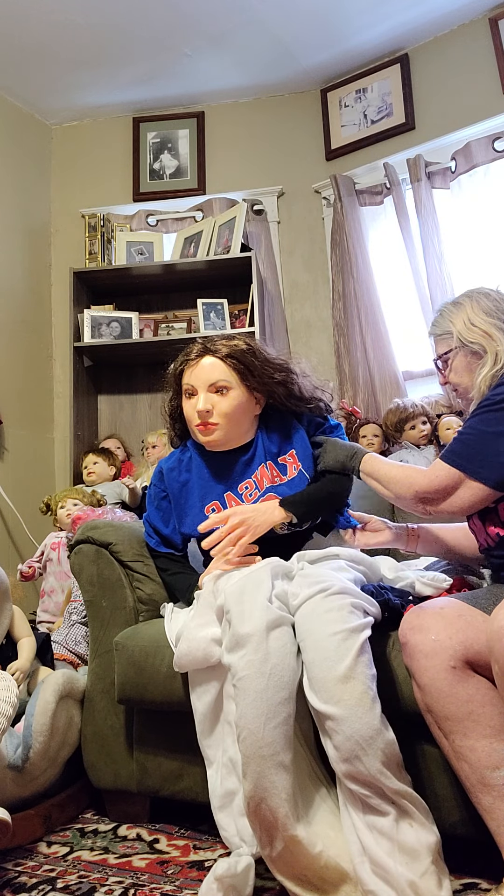I'm going to try to finish dressing her. I have other red, white, and blue clothing here for my babies. As you can see, I have dolls all the way around her — I have dolls everywhere in my house. I'm sorry if I get in the way of you seeing her, but I'm trying to do this without having everything in the way, moving some of these little dolls and clothes aside.